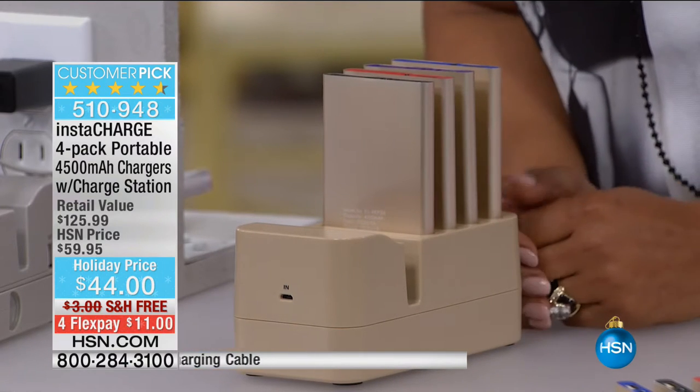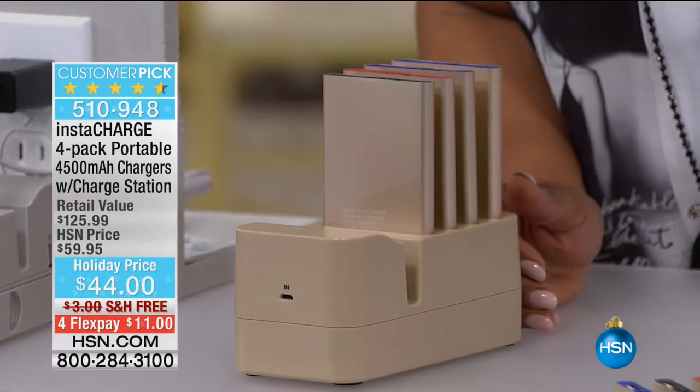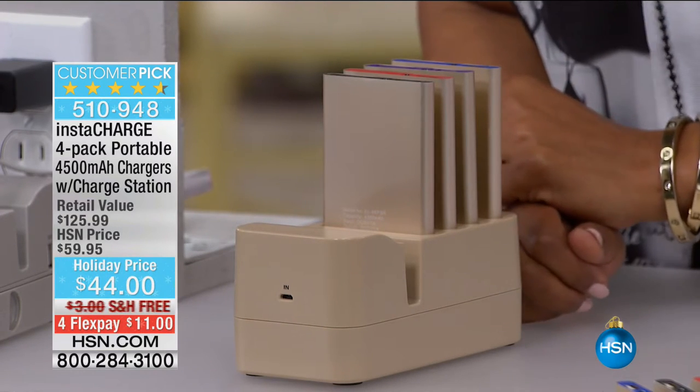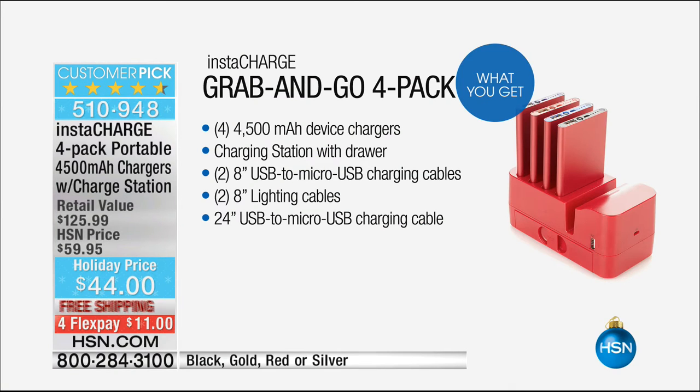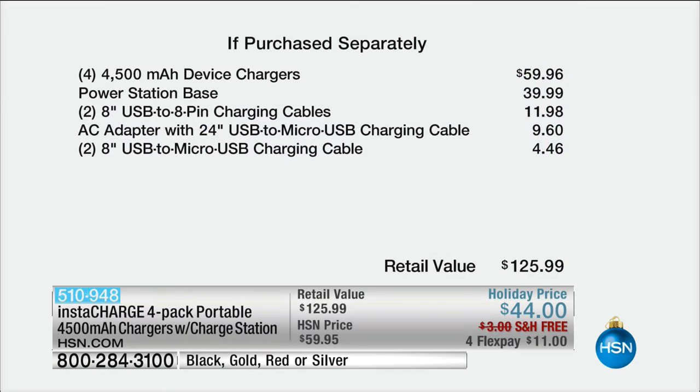It is a complete family household charging system at the most extraordinary value of only $44 with free shipping and handling. On FlexPay it's $11 plus tax. Because if you are looking for a great last-minute whole family gift, you just found it. You'll get four chargers — each are 4,500 milliamp devices, that's a lot of power. You're going to get the charging station with the drawer. That power station base on its own is a $40 value.